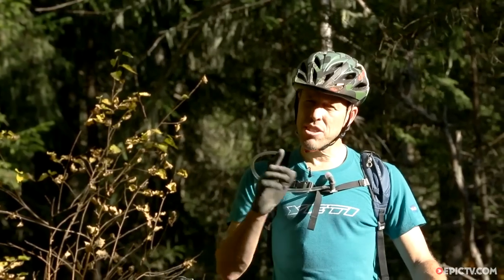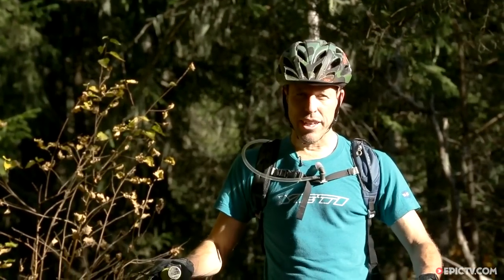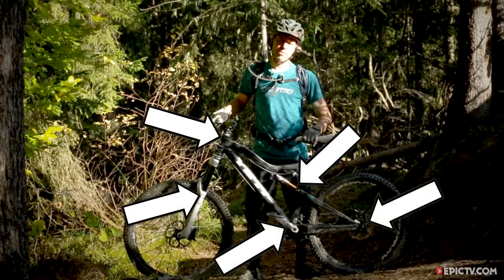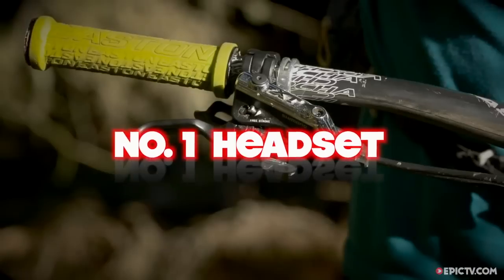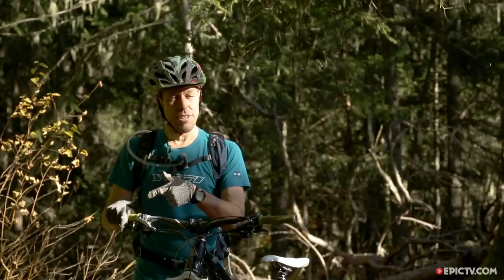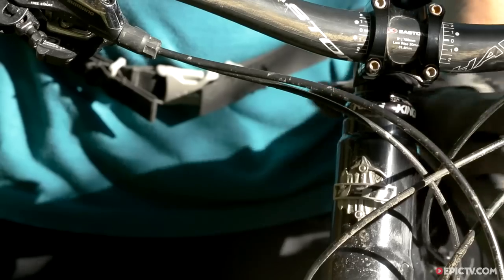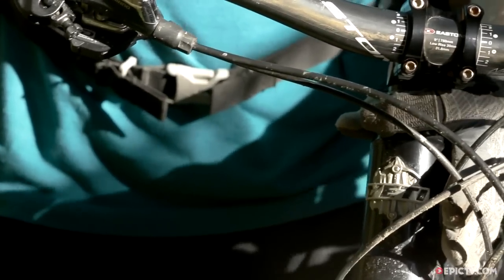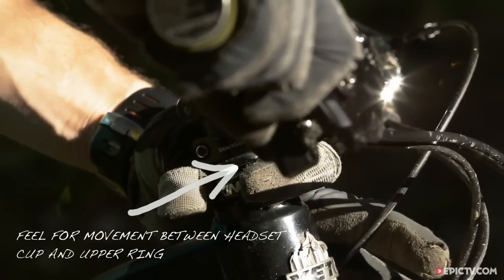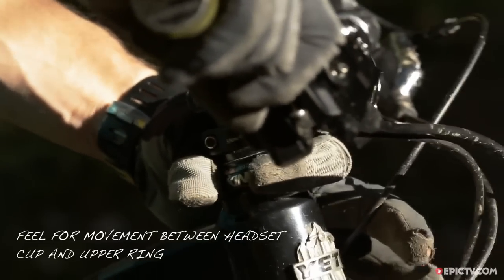If something doesn't quite feel right while you've been riding and you've no idea what it is, we're gonna feel for play in anywhere there are bearings on your bike. First we're gonna check the headset, which we're gonna do by holding the front brake on — this side, because I'm British — and putting the second hand on the top of the headset, then rocking the bike on that front wheel. Because your hands are such sensitive little things, you can feel any play between the frame and that top headset race.